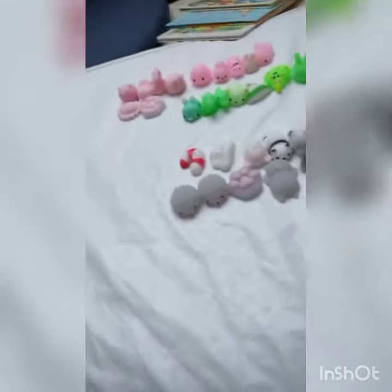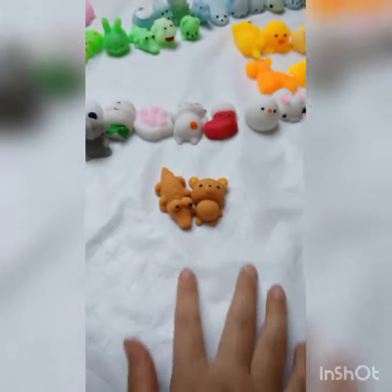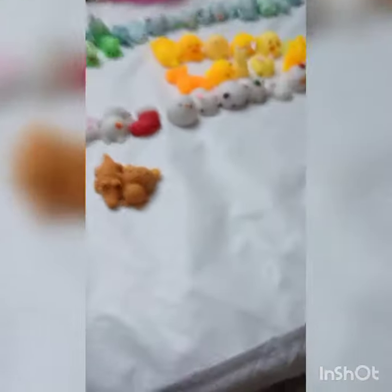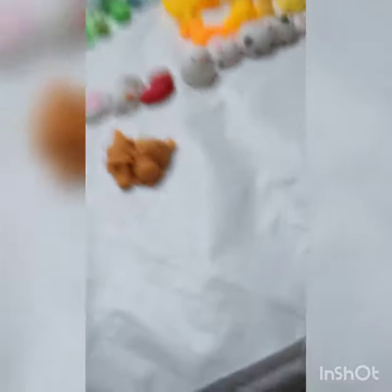Next we're gonna do some brown. We just finished the brown — I only have two because it's not that pretty of a color. But now we're doing purple.